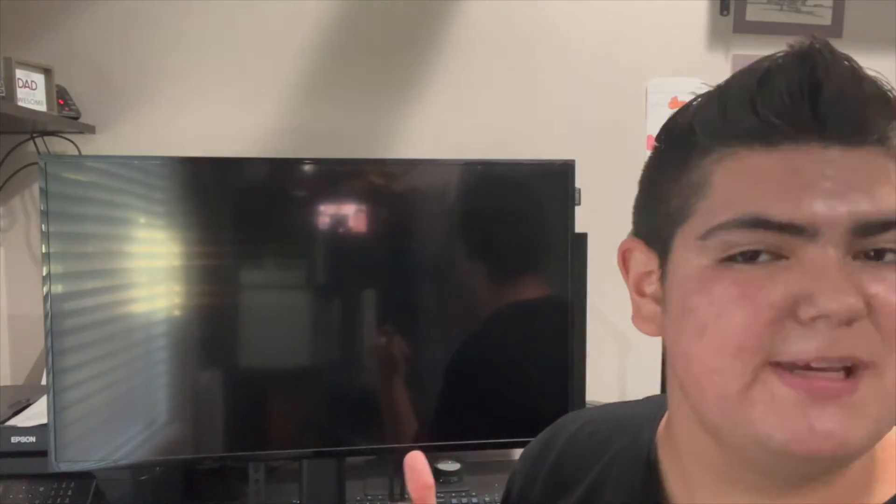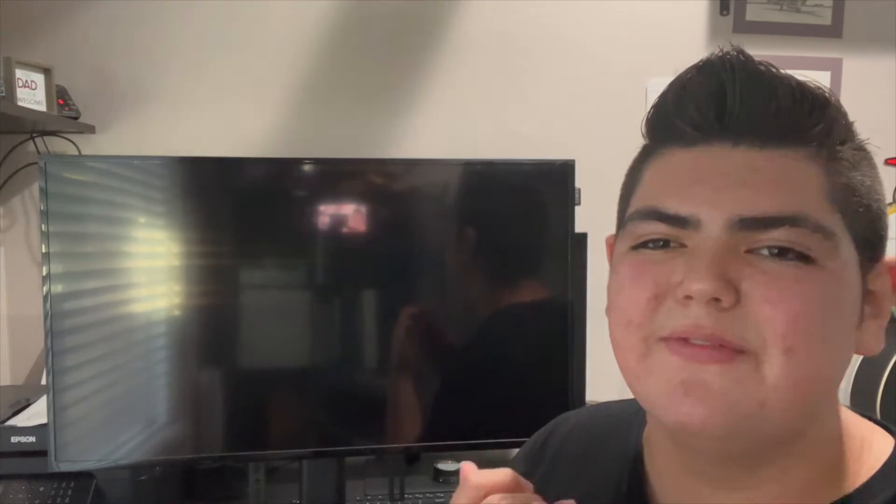Hey everyone, it's me Alex and welcome to a brand new video. Today I'm going to be showing you how to hook up a PC to a Samsung Digital Signage DC32E. In this video I'll go over all the connections you need. What's cool about this display is that it has all the inputs you can imagine — VGA, DVI, HDMI, and AV.